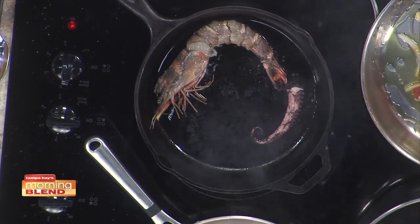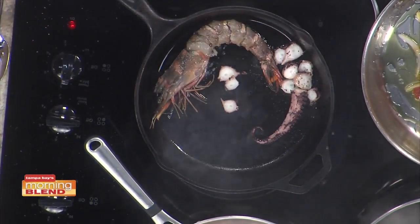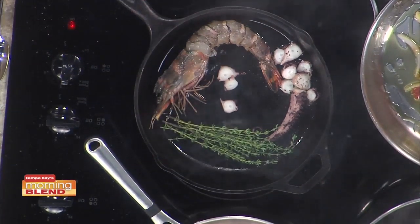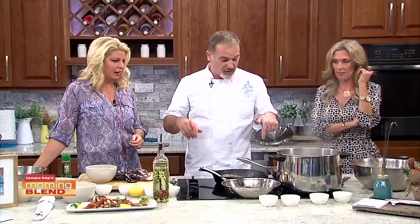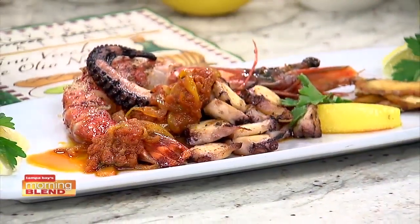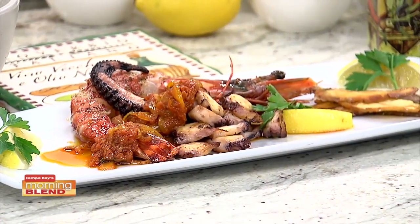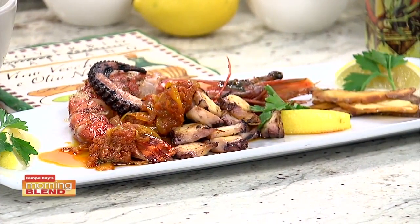We're going to add all this in there with some thyme. Basically what we're going to do is spoon the sauce on the bottom of the plate, put the prawn and the octopus, kind of spread it around, and that's it. We're going to serve that with some crispy potatoes, or you can roast them — either way you like it. Octopus is on the menu, it's our bestseller.